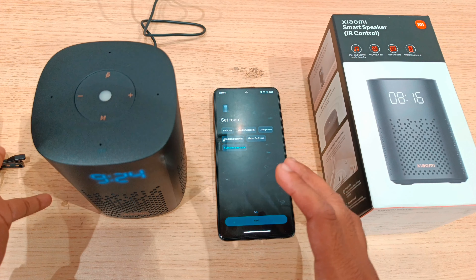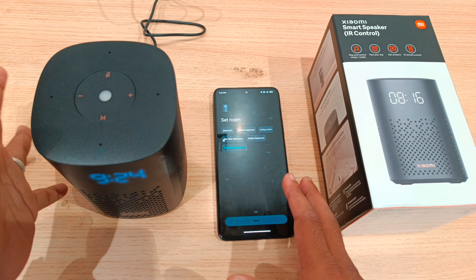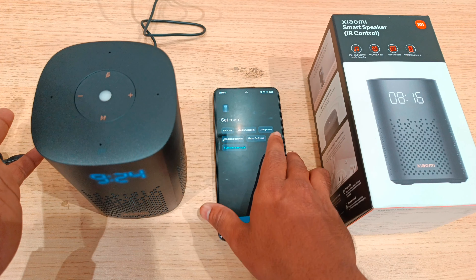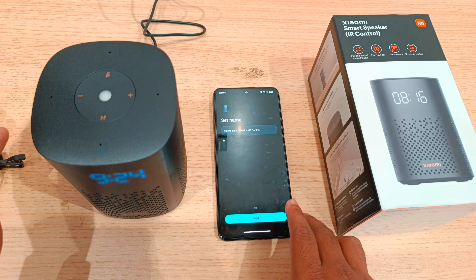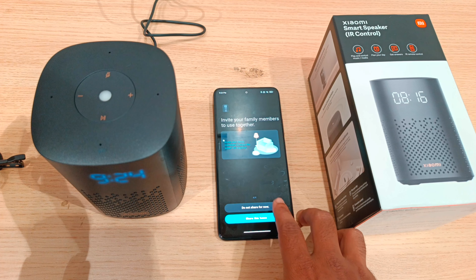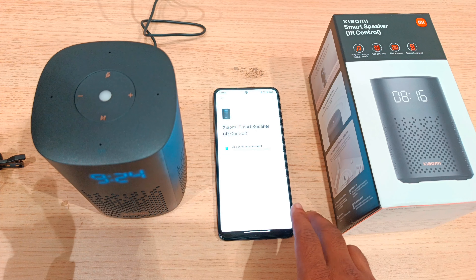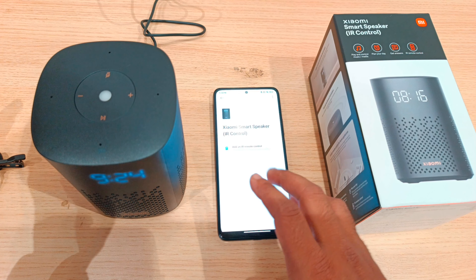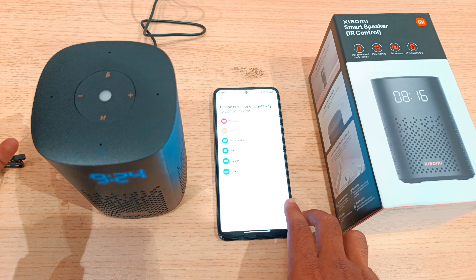The device will be connected. Now we are going to pair the home — select the master living room, then select next room and next. Do not share for now. Continue and agree. We are going to connect to the speaker. Add an IR control device.